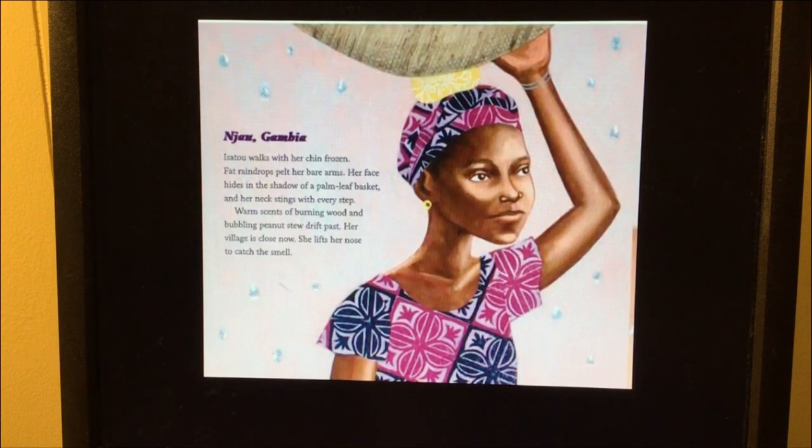Jiao, Gambia. Isoto walks with her chin frozen. Fat raindrops pelt her bare arms. Her face hides in the shadow of a palm leaf basket and her neck stings with every step. Warm scents of burning wood and bubbling peanuts drift past. Her village is close now. She lifts her nose to catch the smell.